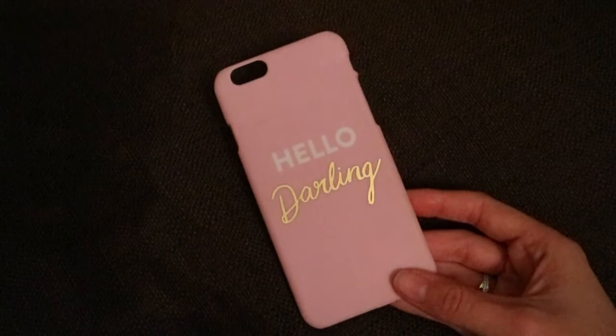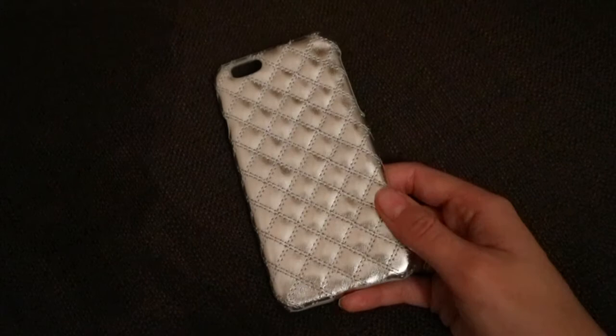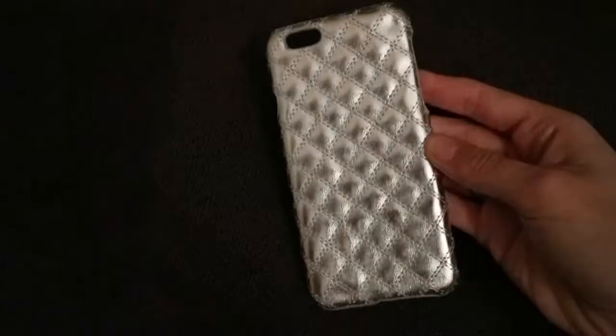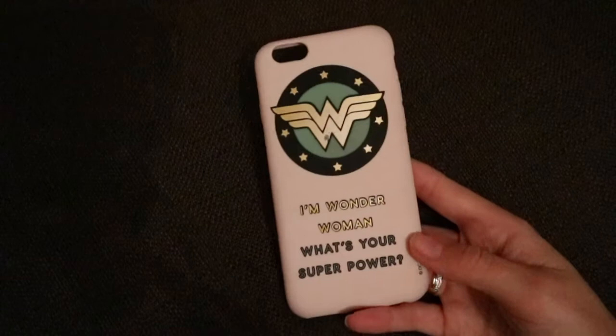Moving on to my iPhone cases — I have this Hello Darling case. I love the gold that shines on it, but it's not very protective and it was £12, which I think is a bit much. I also have this one from H&M — it was so cheap, just £1 in the sale, so I thought why not. It's quite cute, but the only problem is it's really itchy when your hand is resting on it. I don't really use it, but it's cute.